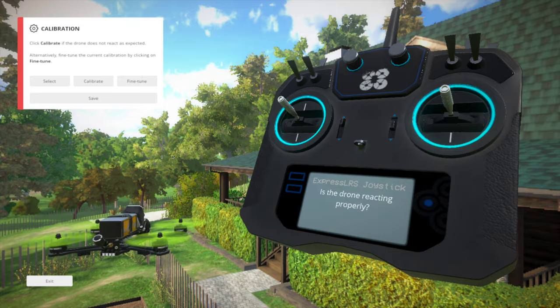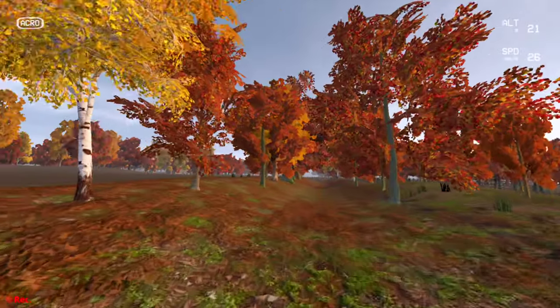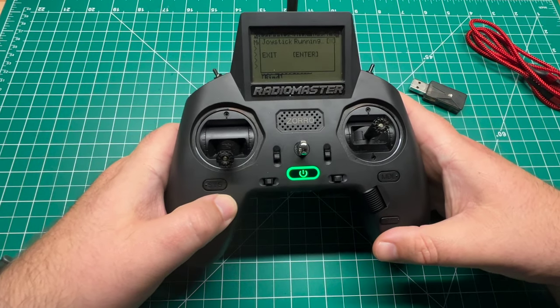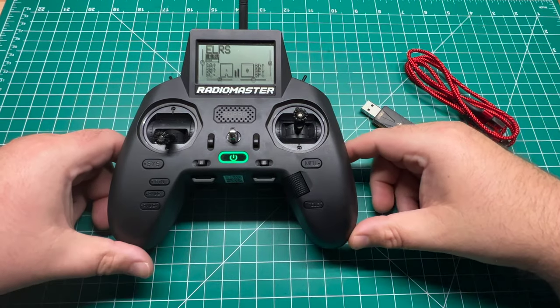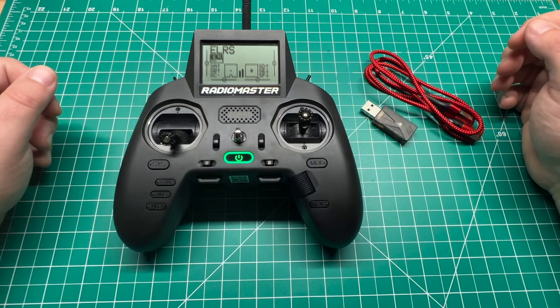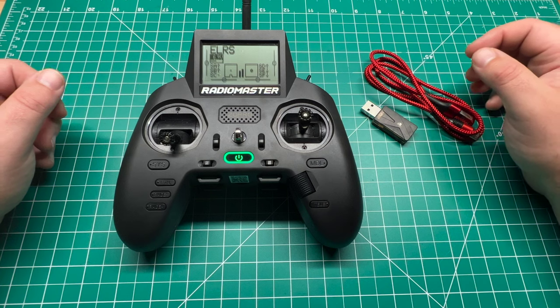Looks like everything's working — now it's time to get some stick time in. When you're done, all you've got to do is hit exit. I did notice a little bit of latency versus being wired directly, but it wasn't that big of a deal unless you're flying competitively or racing. For just general sim use, I wouldn't worry about it.